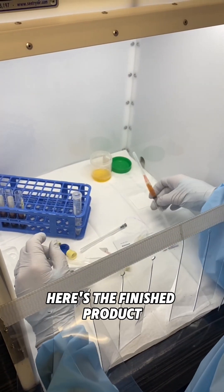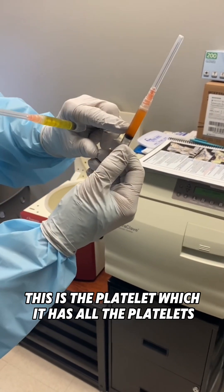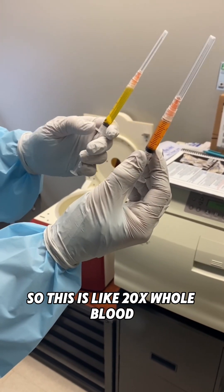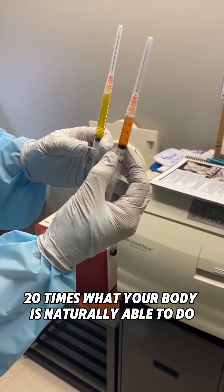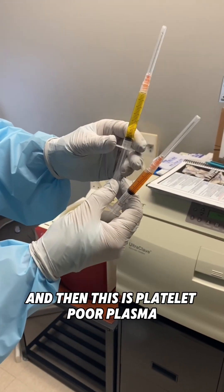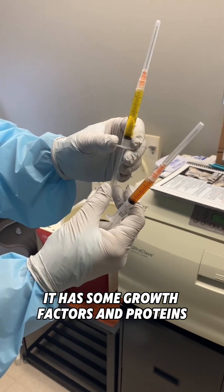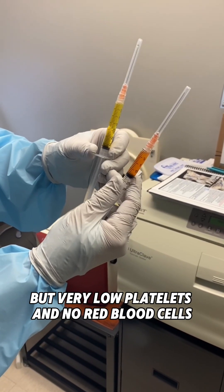Here's our finished product — this is the platelet-rich plasma. It has all the platelets, so this is like 20 times what your body is naturally able to produce. And then this is the platelet-poor plasma — it has some growth factors and proteins but very low platelets and no red blood cells.